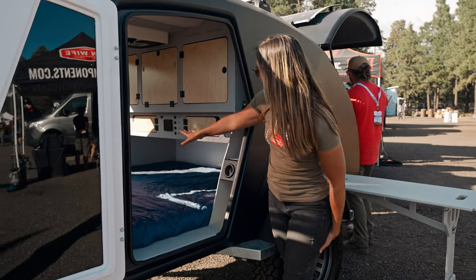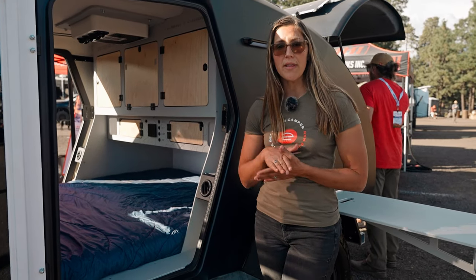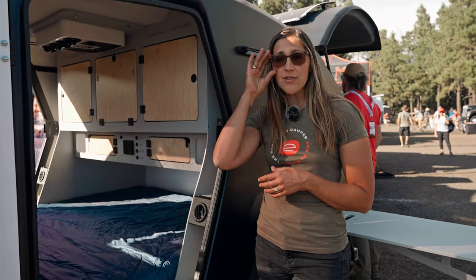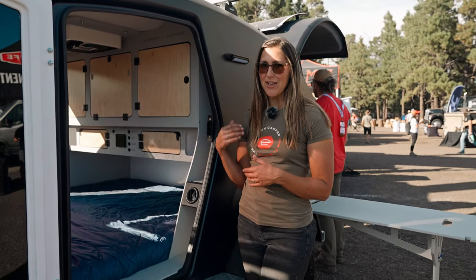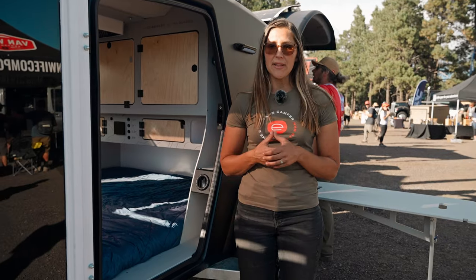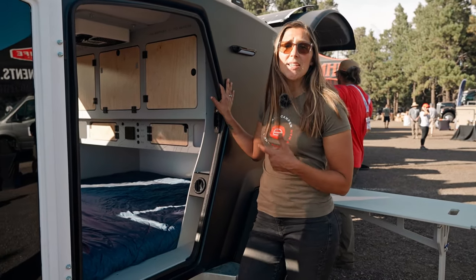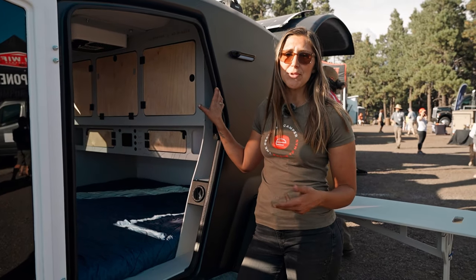Next to all of those switches is our systems monitor, which gives you a read on water levels inside the water tank. This trailer comes standard with 20 gallons of water on board and instant hot water from that Truma combi. It also gives you a readout on interior and exterior temperatures as well as your battery levels. The standard battery option is a 100 amp hour lithium battery, with an upgrade to 200 amp hours available.